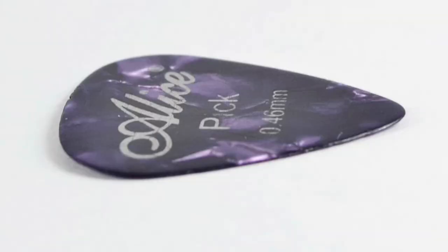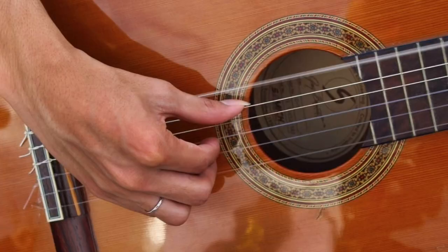So the first thing we really want to take care of is what we want to use to make the sound on the guitar. Do you want to use a guitar pick or do you want to just use your fingers? For both methods, there is a right and wrong way to do it. Let's start with the first method, which is holding the pick.